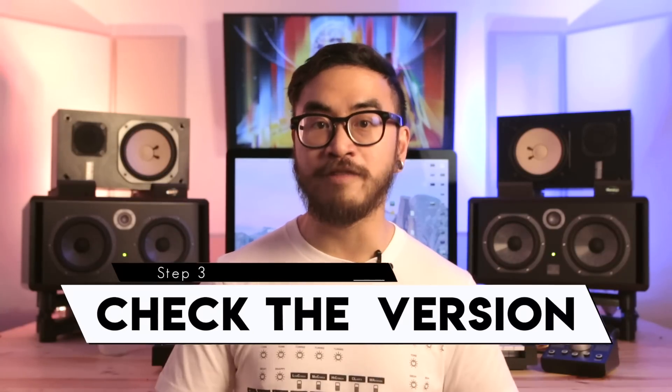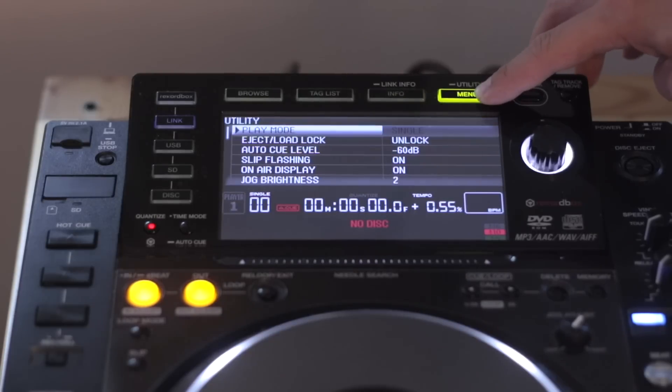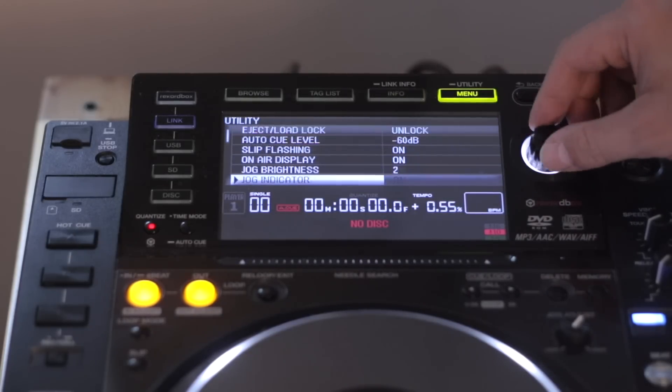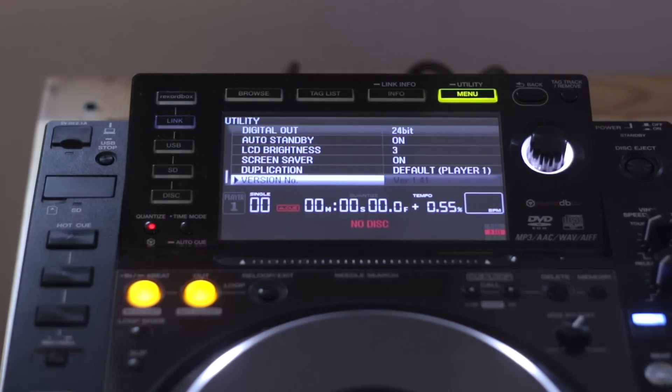Okay, so when you're at the club, the next thing to do would be to check the firmware version of the players by holding down the menu button to access utility mode and then scroll to the bottom. If the version isn't the same as what you've got on your thumb drive, then the firmware needs to be updated. Mine says this CDJ is currently at version 1.41 and at the time of this filming, the latest is 1.43, which I've got on my thumb drive.